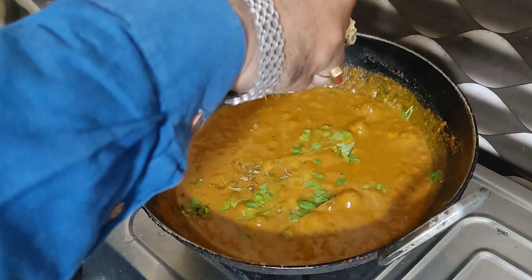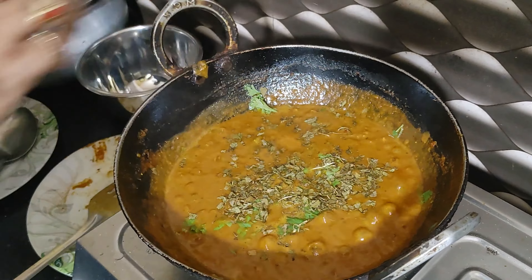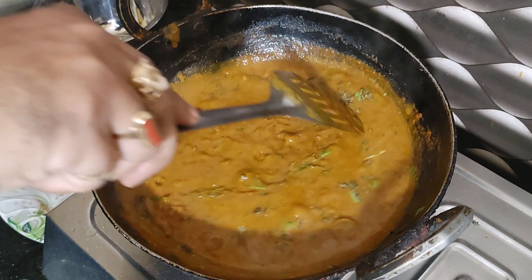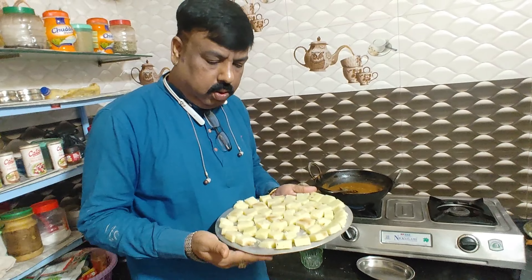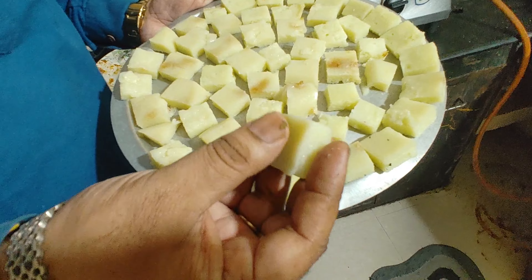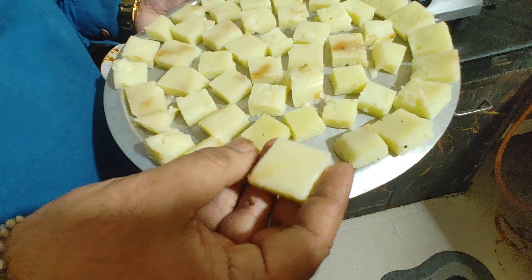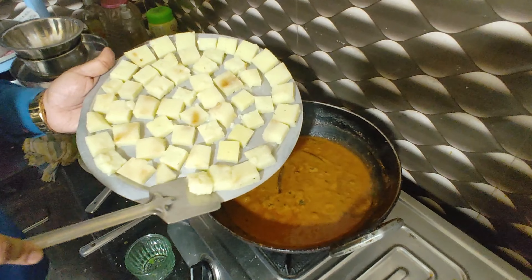Add the roasted cassari. Add the cassari. Now we are ready to add the sauce.